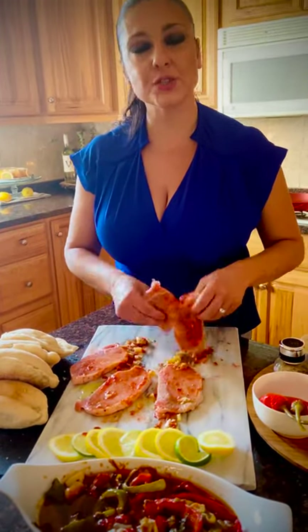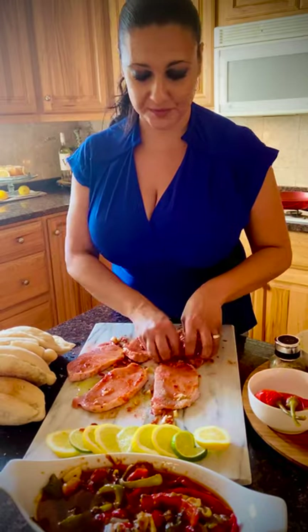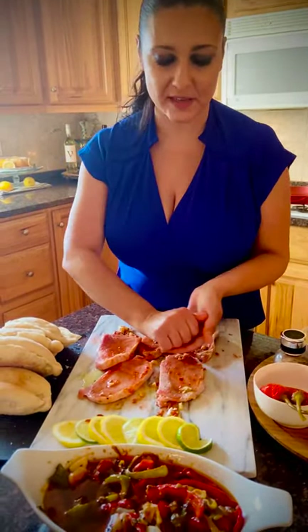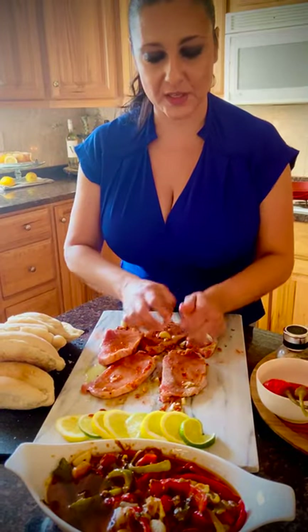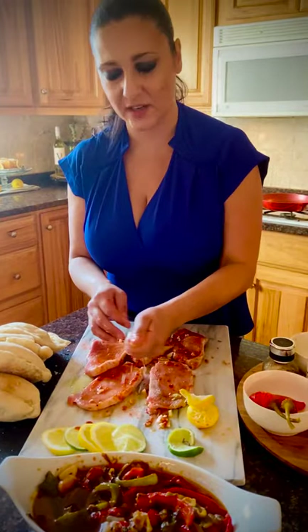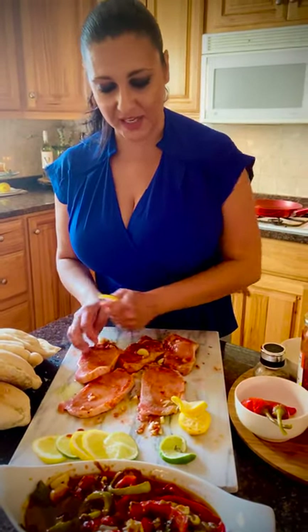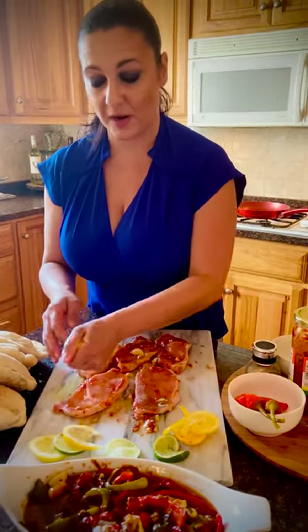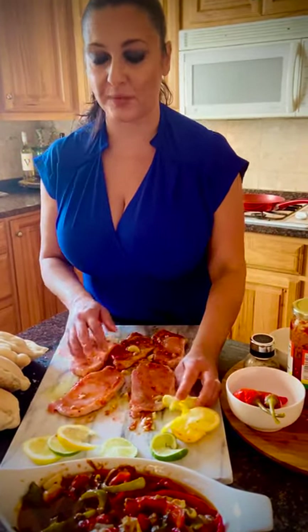And then in Alfama or Mouraria, however you want to call it — my family is from Masama — you would pan fry these just for a second and then sauté them in white wine and garlic and the peppers and onions and let them stew all day. They'll put multiple layers of the pork meat on your bifana sandwich.